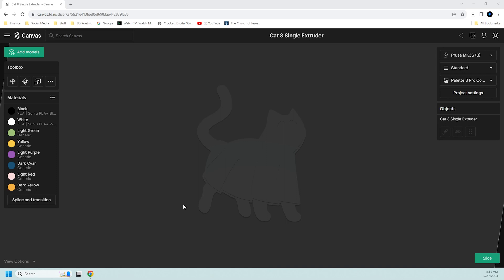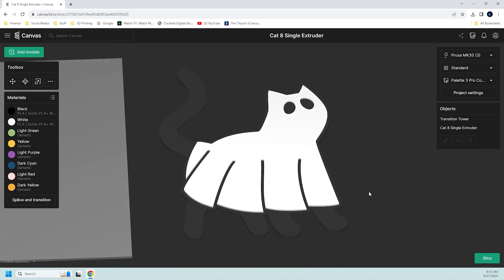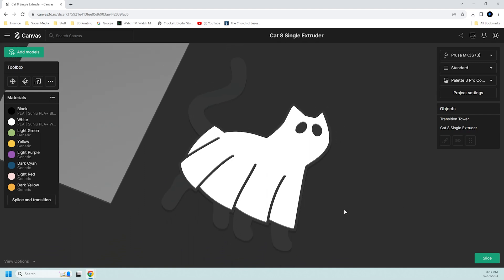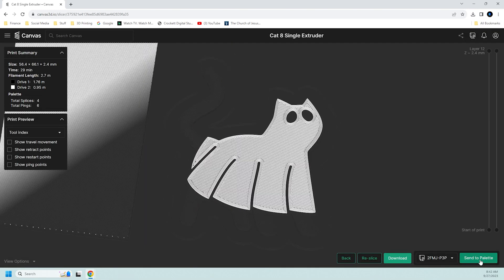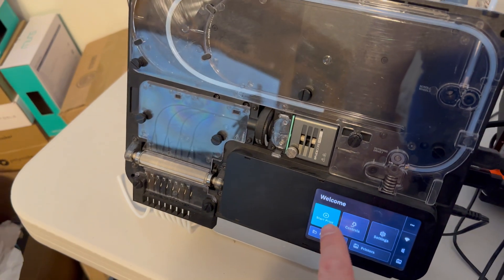To demonstrate this problem, we need to first have something to print from the Palette to the Prusa. I've got an easy model here. We're gonna paint it real quick — there, we got everything painted. Just a simple little model, two colors, nothing fancy. I'm going to slice it and we're gonna send it to the Palette. So we have our Prusa and our Palette 3 Pro.